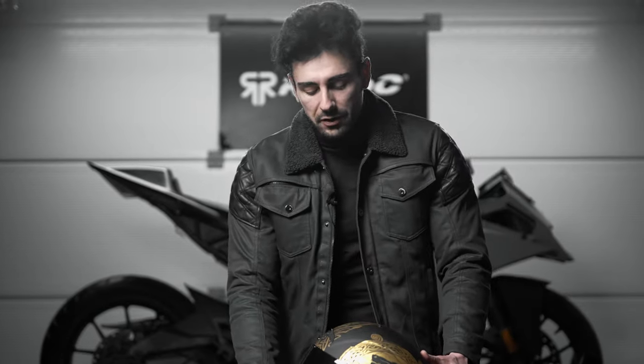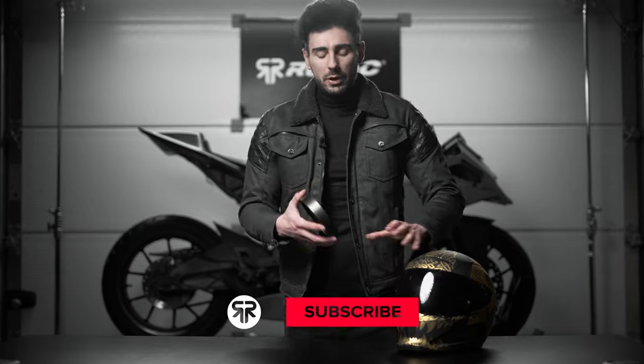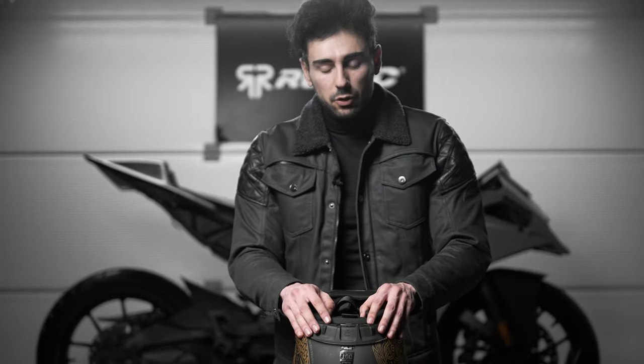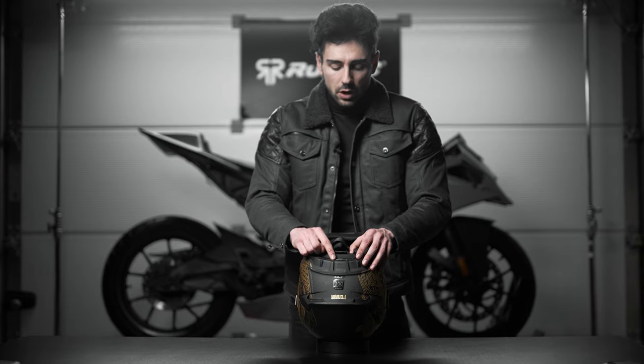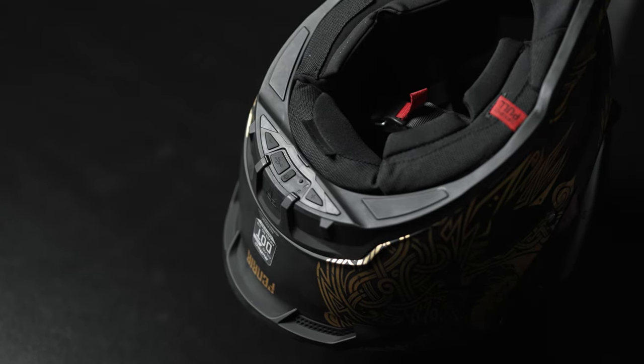We're gonna use the Atlas 4.0 Fenrir Edition once more, but I'm still gonna use the Shockwave box cap as my helmet base. So let's take a quick look at the Shockwave interface. On each side we have the volume up and volume down buttons, the Type-C connection for charging the Shockwave, the power on and off button, as well as a reset button.